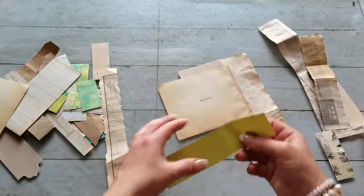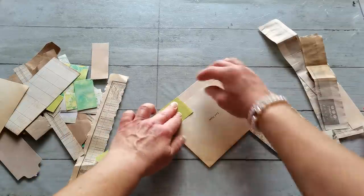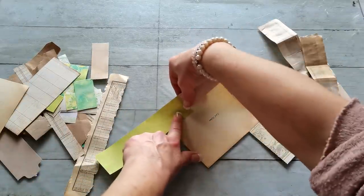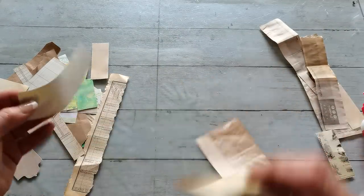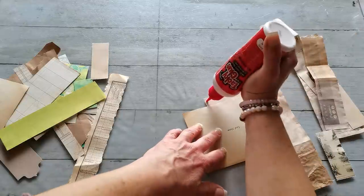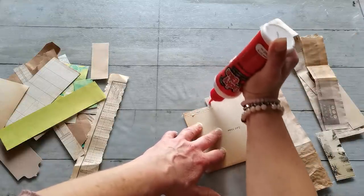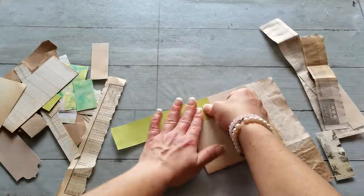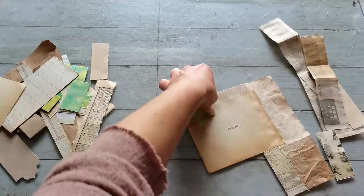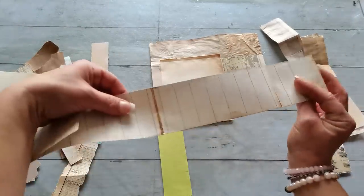Putting it together by looking on both sides to make sure you actually like what you create. So if this will be here, from the other side I will see this one and I'm okay with that, so I'm gonna glue it here — and this one is the same from both sides.